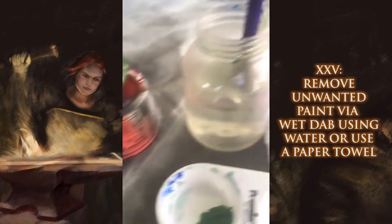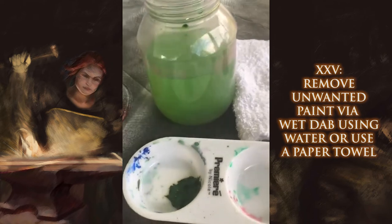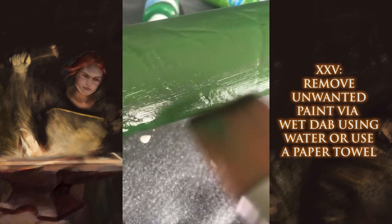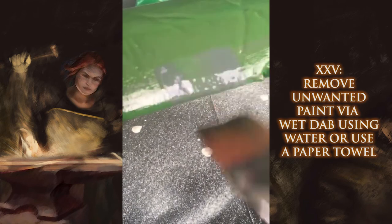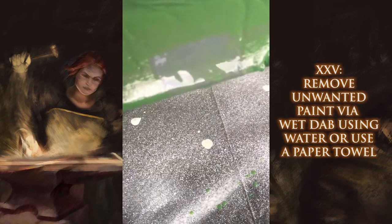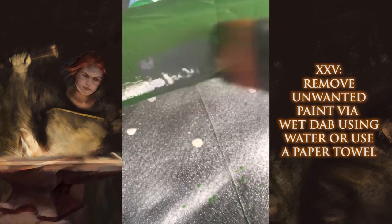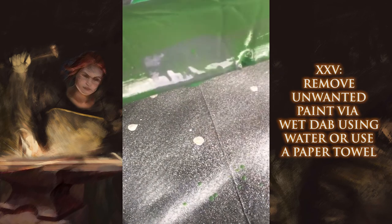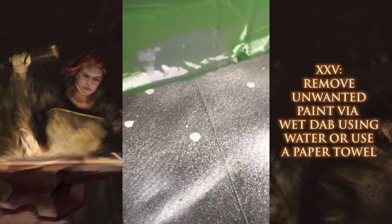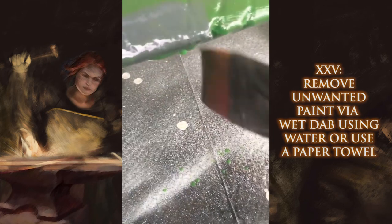If you add a color somewhere and you don't like it — let's say I don't want that green — just come over here, dab your brush, wet it slightly, and you can go right into the area you don't like and start removing color. And if you have a paper towel that helps quite a bit. As you can see, the water almost instantly took off the green from that area. If you're really picky and want the green gone, have a paper towel and dab that area carefully.